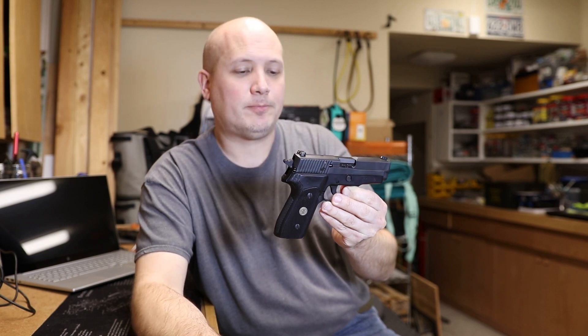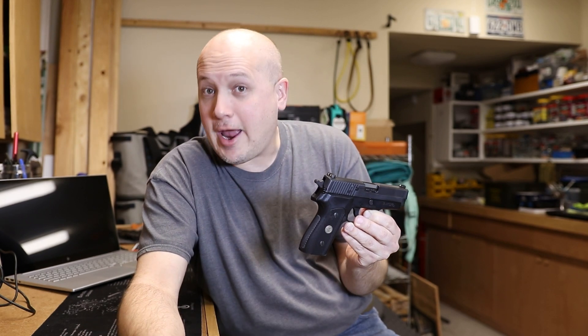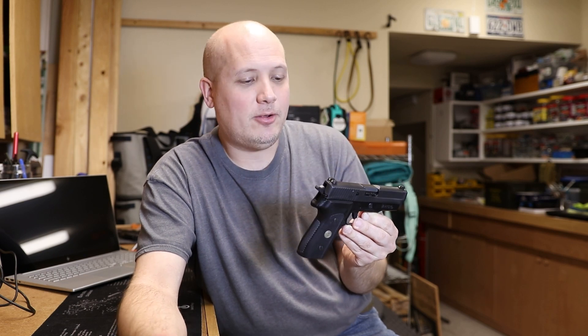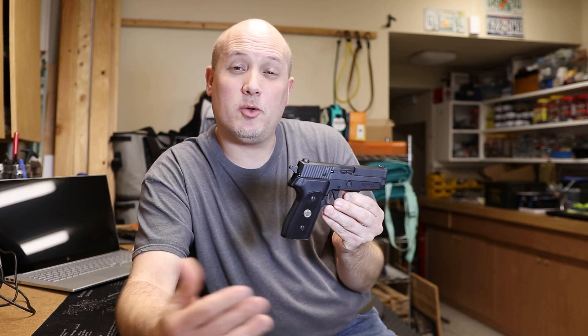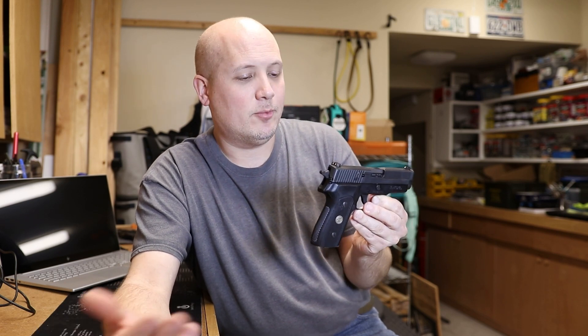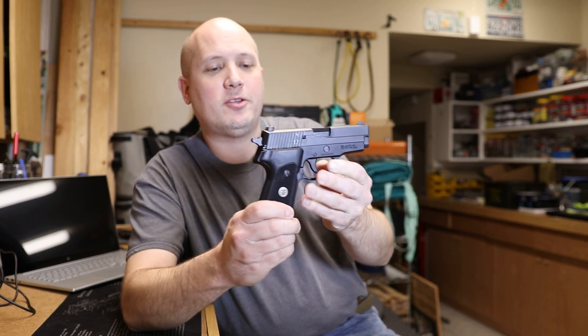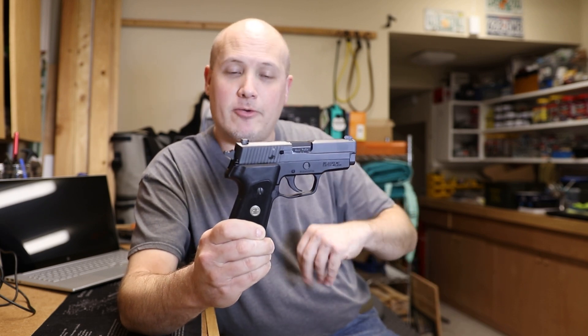Unfortunately, I have never had the opportunity to handle a P6, although it is one of the guns on my short list. They're not that rare, collectible, or valuable — I've just never been able to find the right one. But I don't have that to compare; I'm just going off what I've heard and read on the internet. Today's range report is on the 225A1, and the A1 designates the modern version of this.